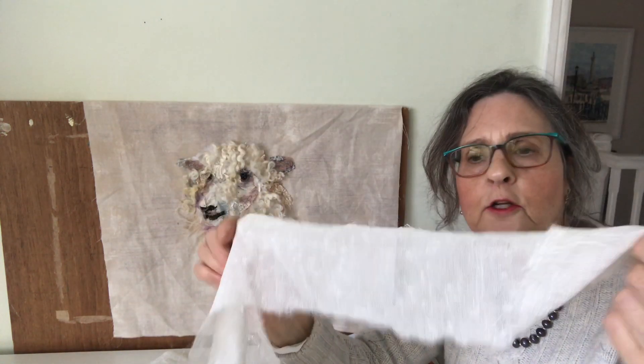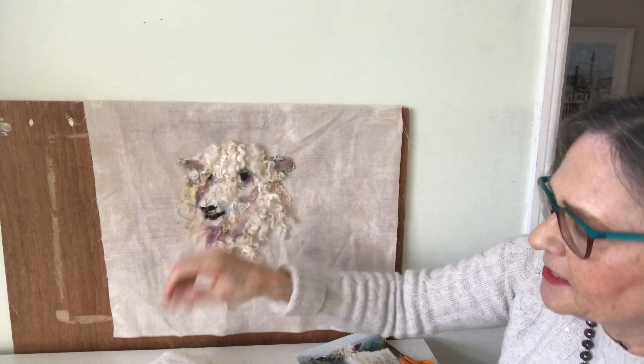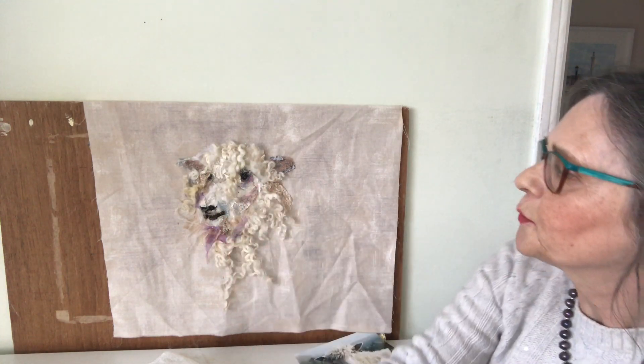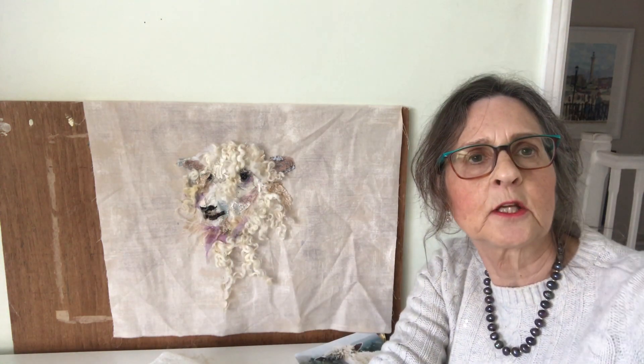This is a piece of curtain which is down his nose, and this lace is above his eye and also on the nose as well, so lots more layers to go yet.